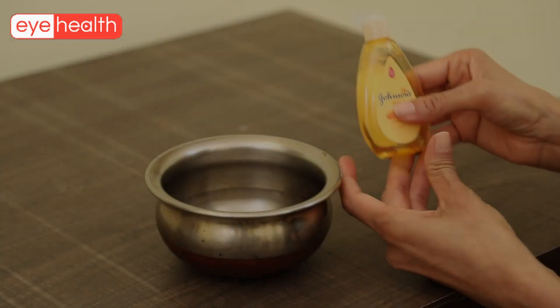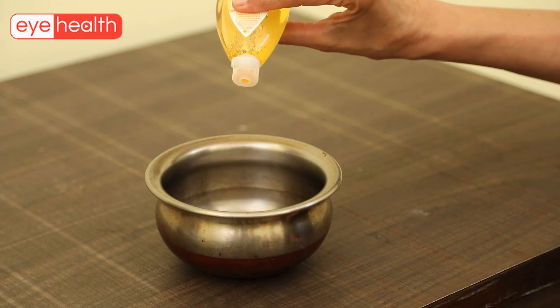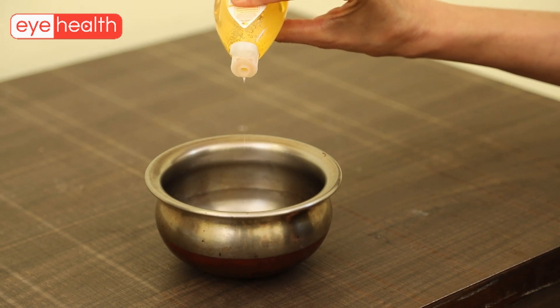The next step is lid hygiene. A few drops of baby shampoo are taken and diluted in a bowl of clean water.